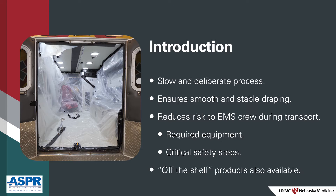Off-the-shelf products are also available for ambulance draping. We'll discuss these briefly toward the end of the video.